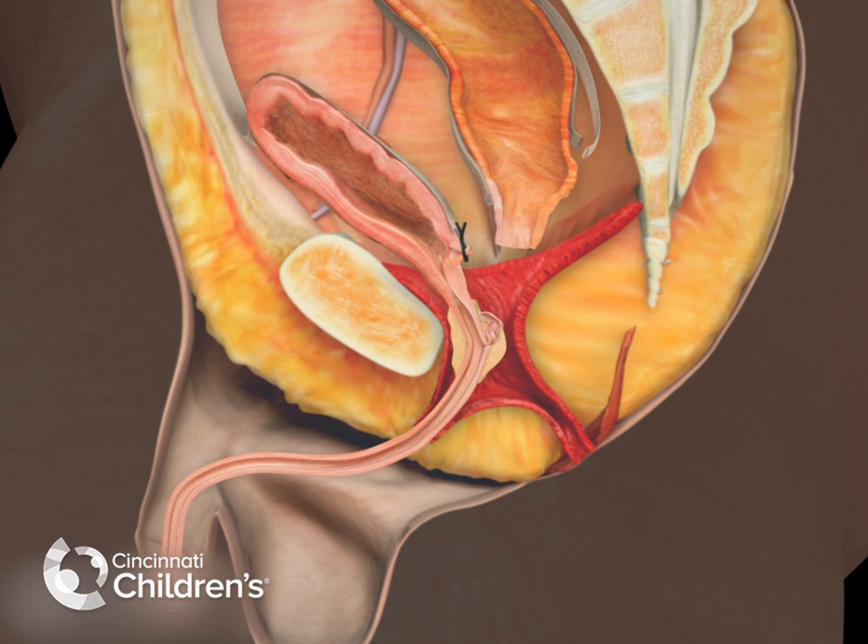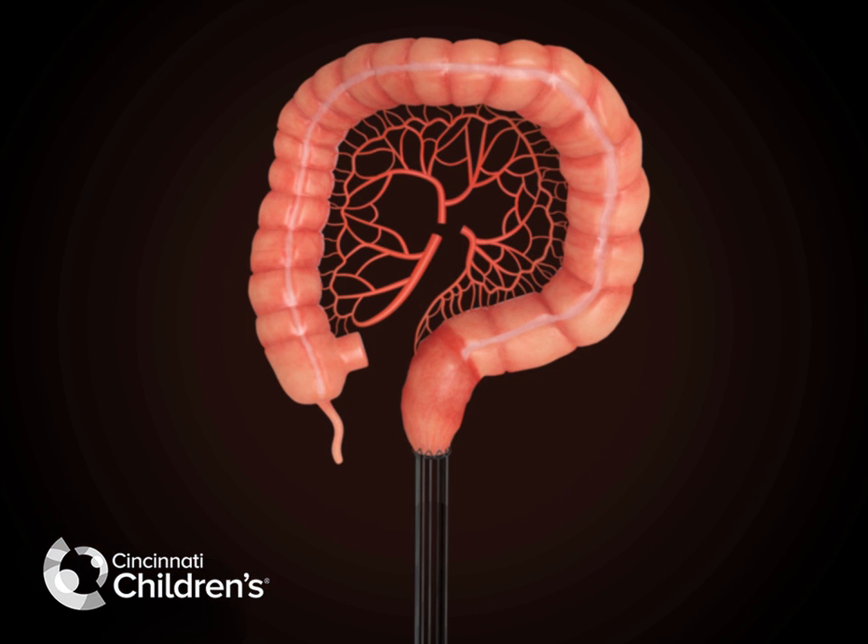The rectum is high in the pelvis and additional mobilization is required. This diagram demonstrates the significant tension that the bowel is under.